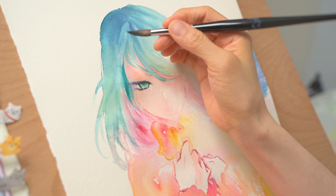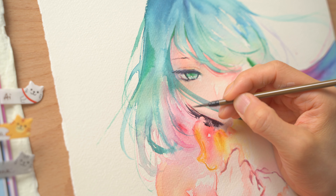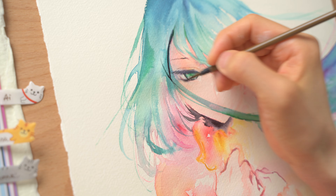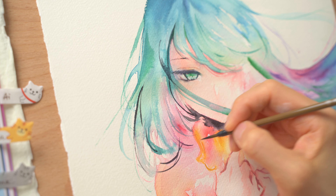In many places, Yokoyari mentioned that she doesn't remember how she drew or colored something. I'm kind of relieved to hear that. Even professionals doing digital art don't have a tried and true step-by-step system.